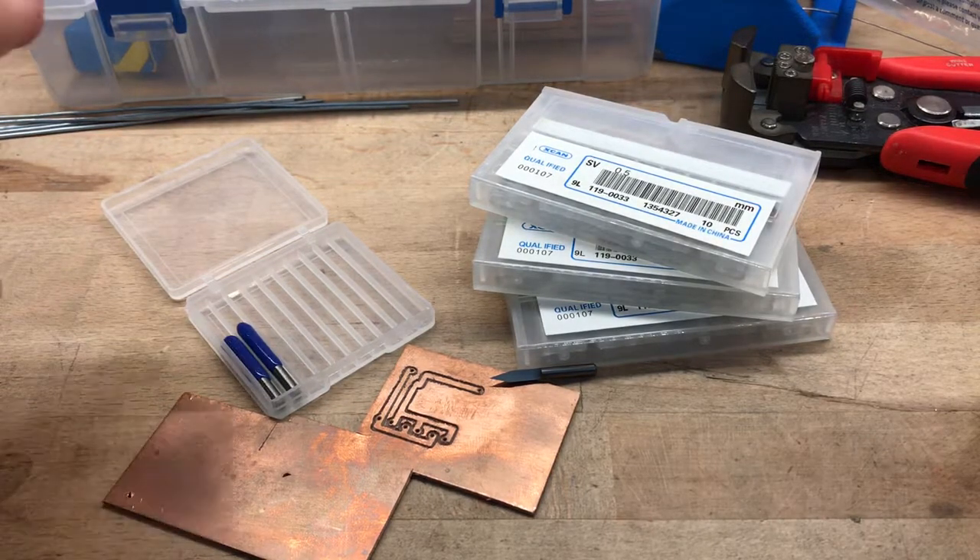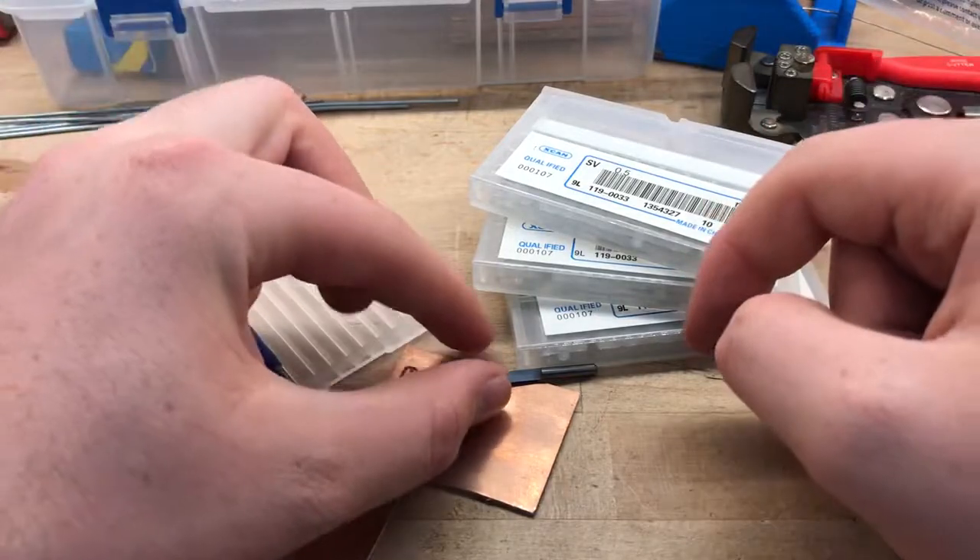Hey everybody, I want to do a quick video here about the kind of bits and stuff I use making circuit boards. So let's get started.